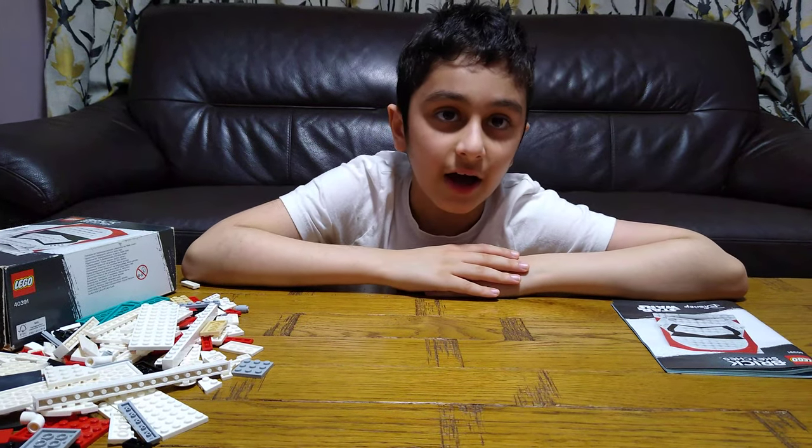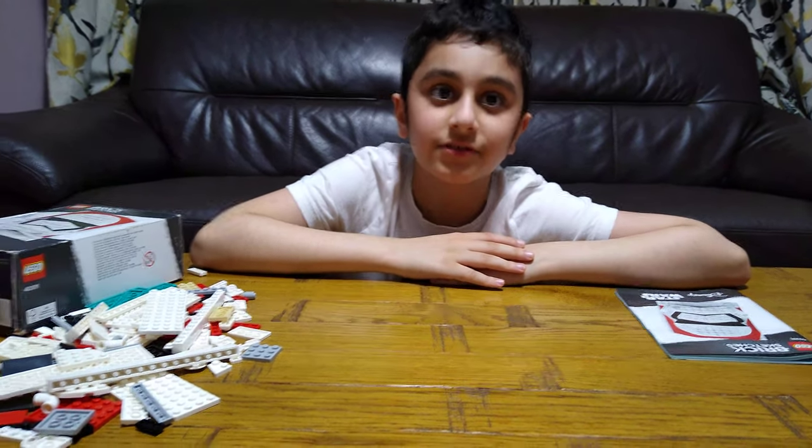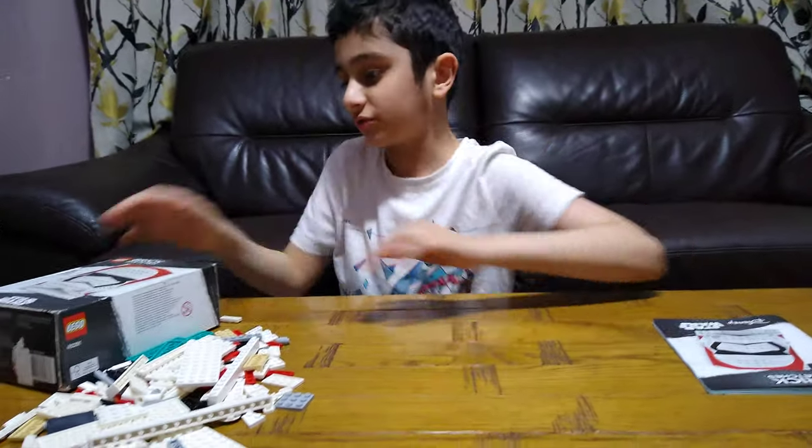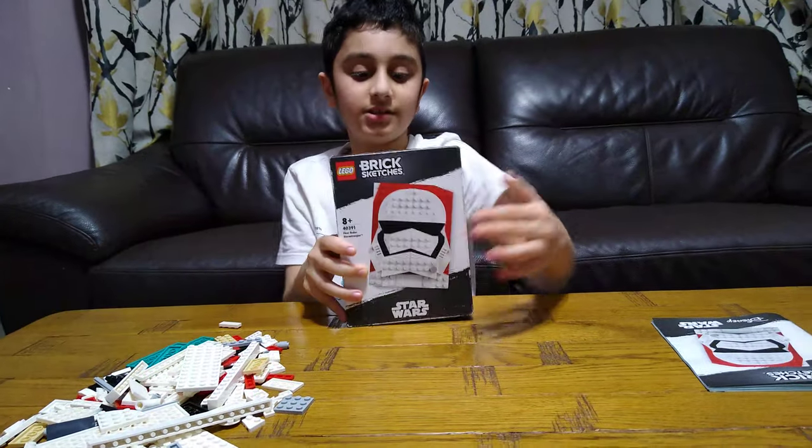Hey guys, today I'll be showing you how to build the LEGO set 40391, Star Wars Brick Sketches — first up, the Stormtrooper. Here is the set.